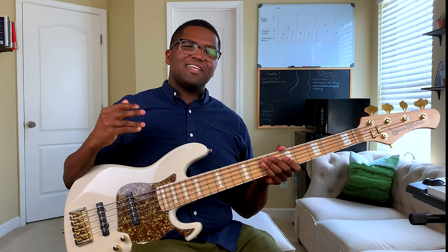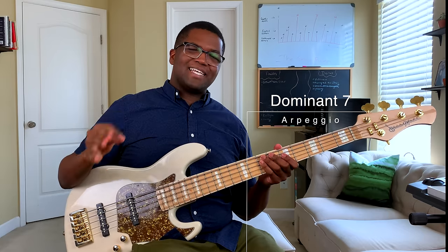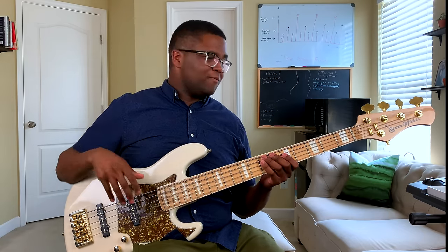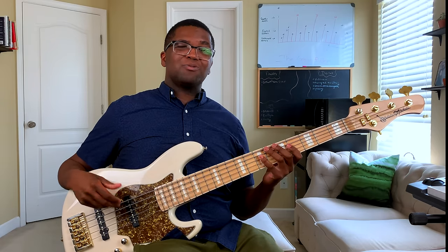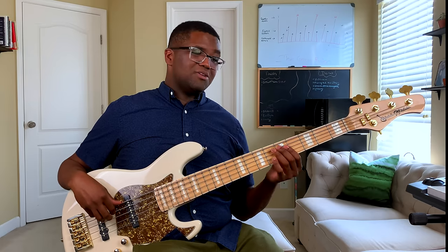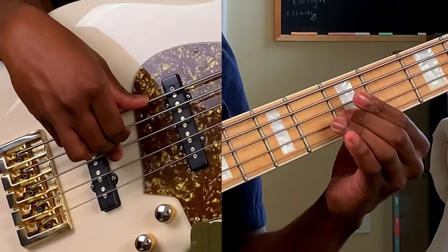Another essential arpeggio you need to know is the dominant seven. It pretty much starts off with the major triad — the one, three, and five — but what we're going to do now is add the flat seven. So we're going to do one, three, five, and that flat seven.